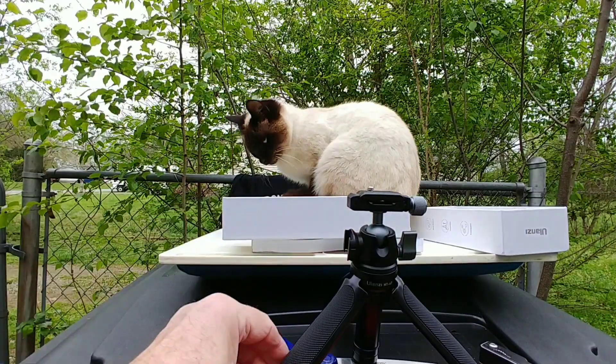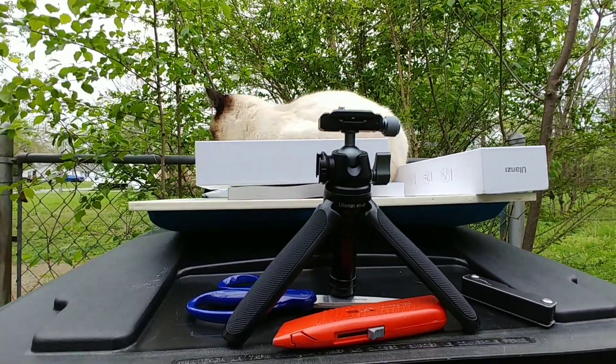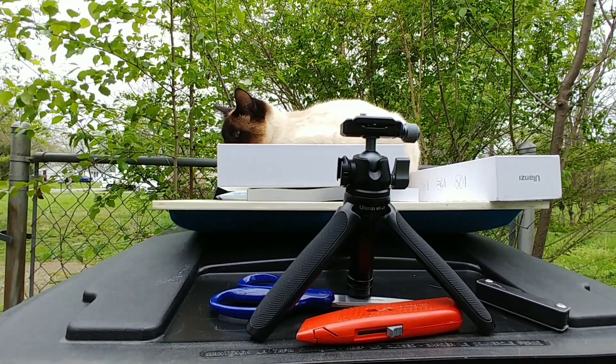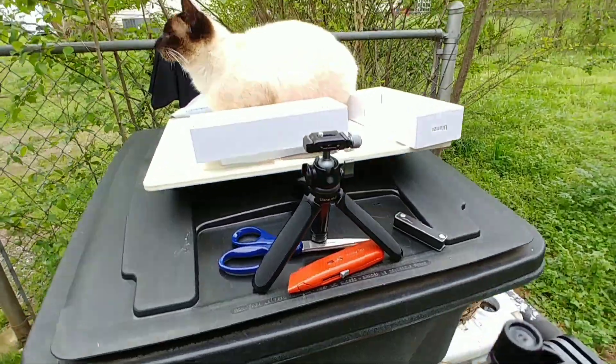That ball adjustment cost me a total of about $54. So that's everything I got — two new tripods and one existing. We'll see which one I like the best.